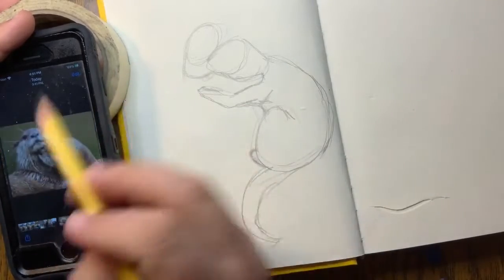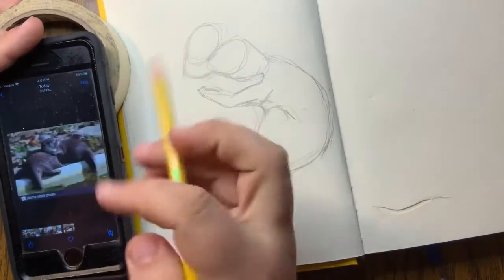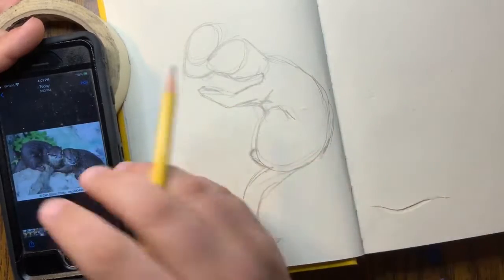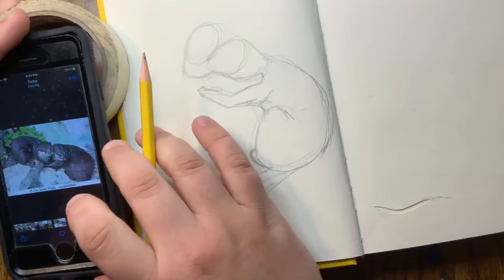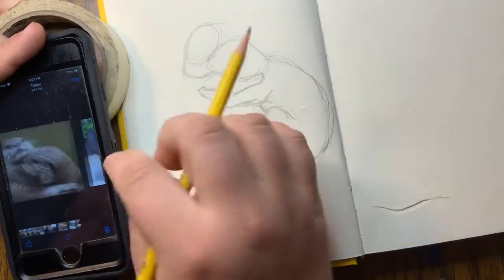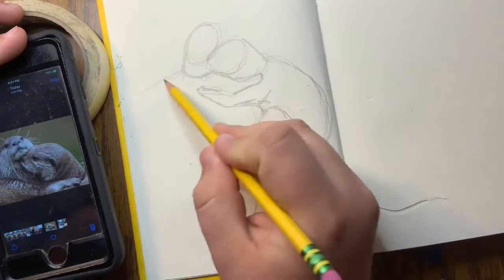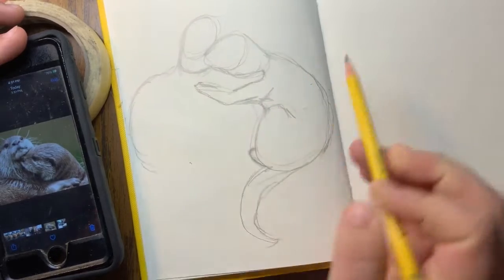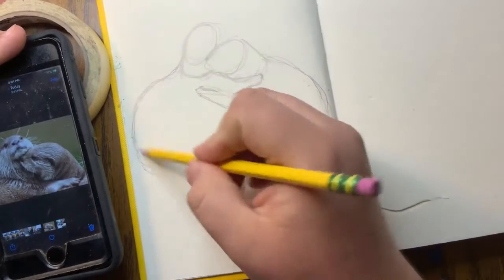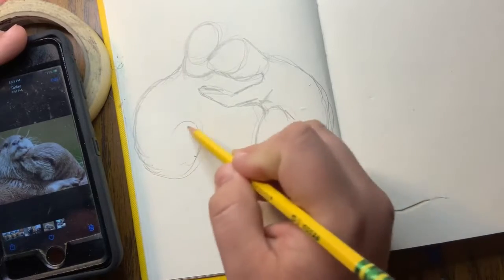Going back to this otter, it kind of looks like its body is going off to the side a little bit. I'm going to combine both reference poses — I like the look of this one, like it's reaching down for this one, which looks more interesting compositionally. I need to tweak it a little bit so it fits, but the body shape follows the same kind of guideline. So I'm just going to do a slight frown, make it go down, curve off, and then repeat that same kind of hook shape that we did before — just going to hook it like this.